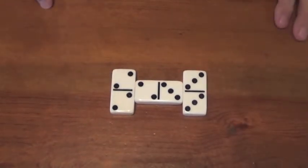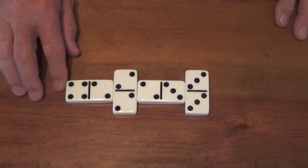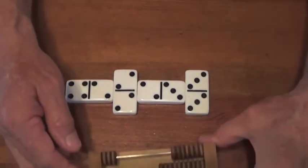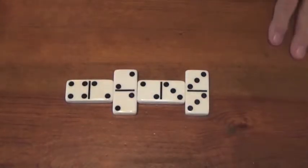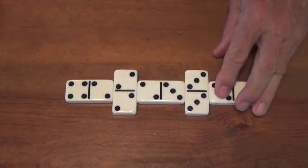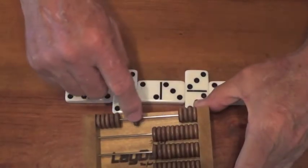I counted and I get to play again, and I'm going to play the deuce-four. Looky there — I counted again: four and six is ten. I get the score, I pull the ten points down, and because I counted I get to play again. I'm going to play the three-ace — four and one is five. I scored and I get to play again.